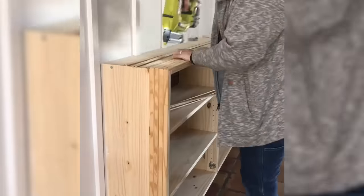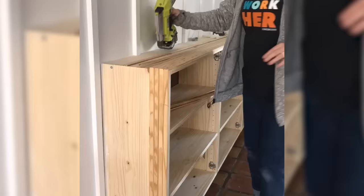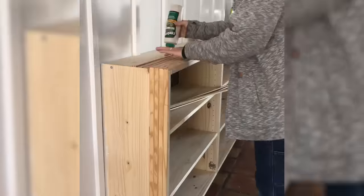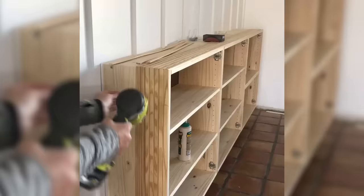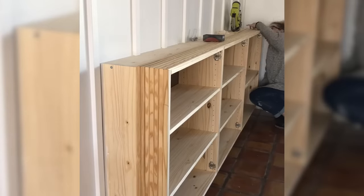I started with the top, installing them with wood glue and pin nails. Going across the top hides the seams where the cabinets meet. I also mitered the corners of the edges so it gives a waterfall look going down the sides.